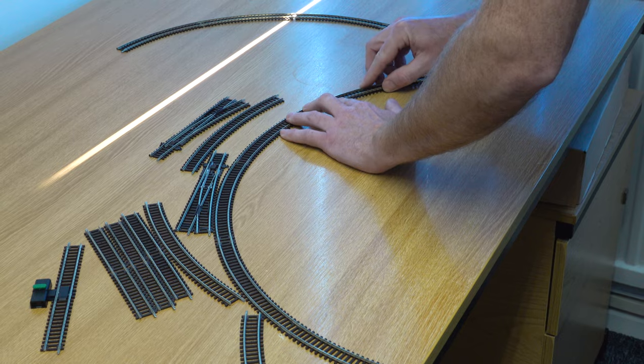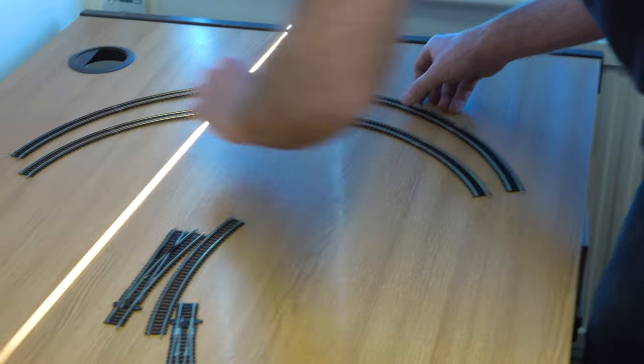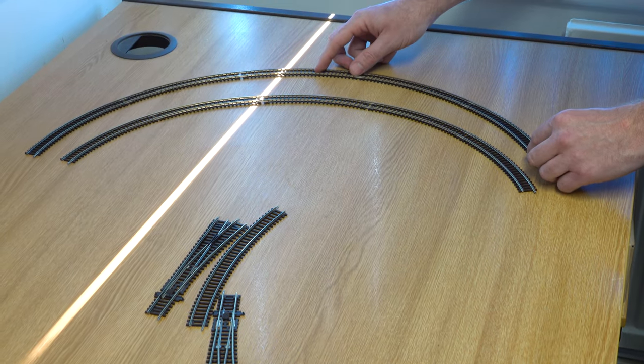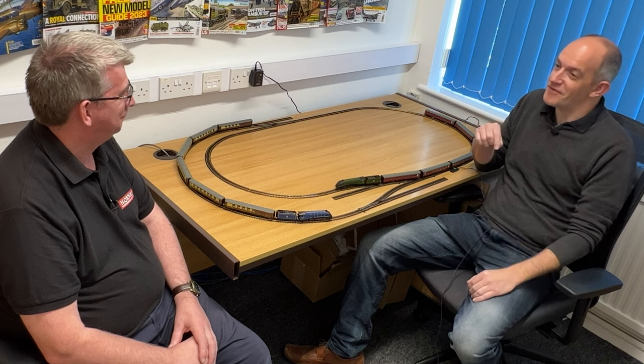Hornby's rail profile is Code 80 and the Peco track, which is slightly finer scale, has a Code 55 rail profile. Because of the design you can actually join the two together — you might just need to do a very little bit of light sanding on the end of the Code 80 where it joins the Code 55. They do actually have the same height because part of the depth of the Code 55 rail profile is buried inside the sleepers.